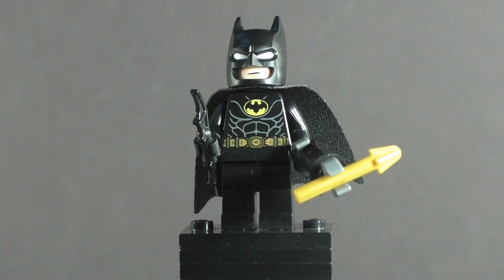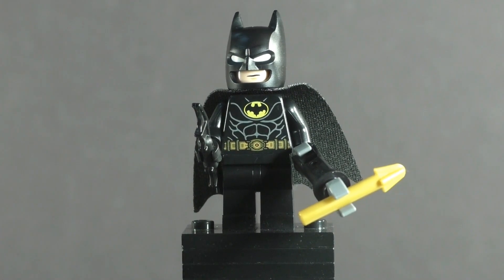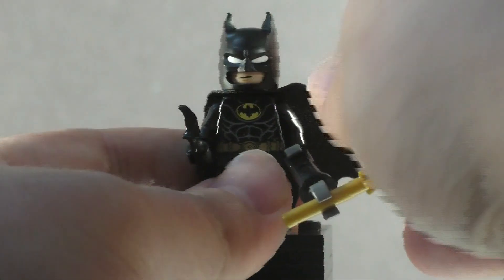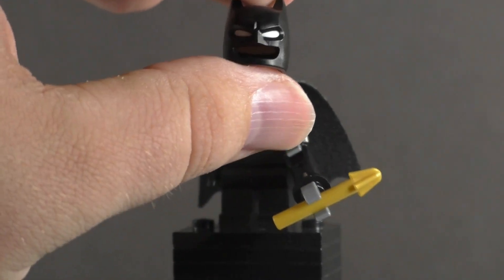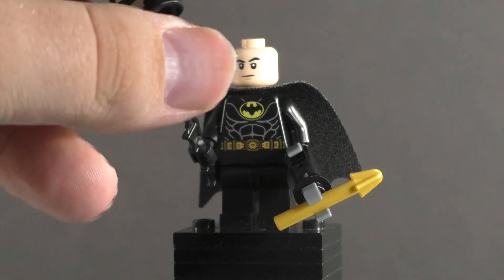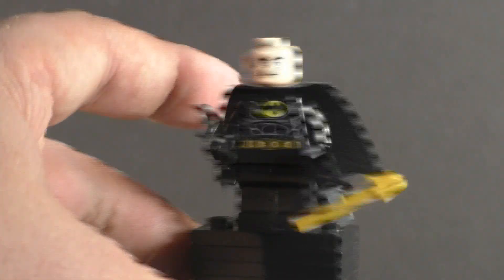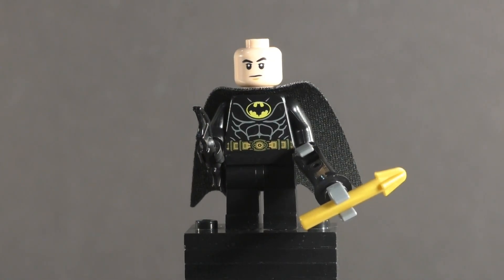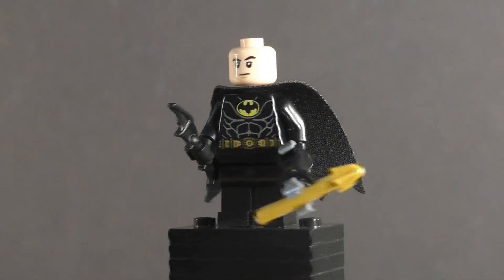Getting into the actual figure: the new cowl is pretty much the same one we got for the short-ears version, except the white eyes are finally molded into the actual cowl — dual-molded, like we saw with Captain Marvel back in 2020. It's just nice to finally see that with Batman so we don't have that awful sports-headband workaround for the white eyes. We actually get a normal face for Bruce Wayne finally. It's a reused element — the Kaz face from the Star Wars Resistance line — but it does look like Michael Keaton as he appeared in the '89 film.